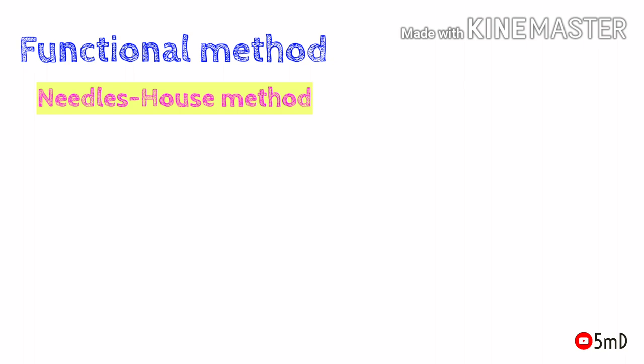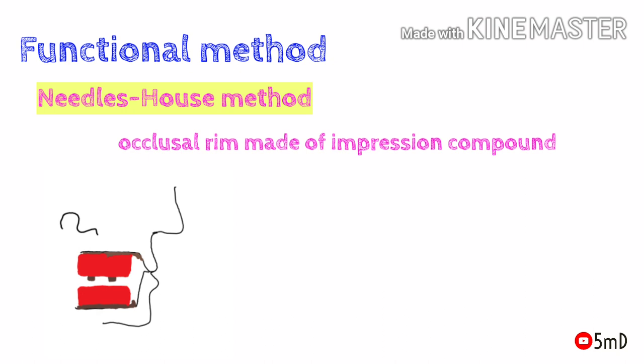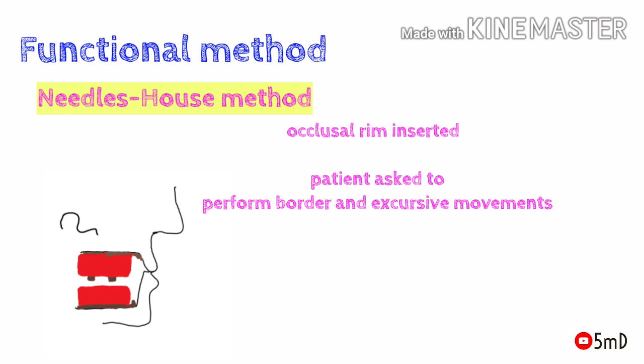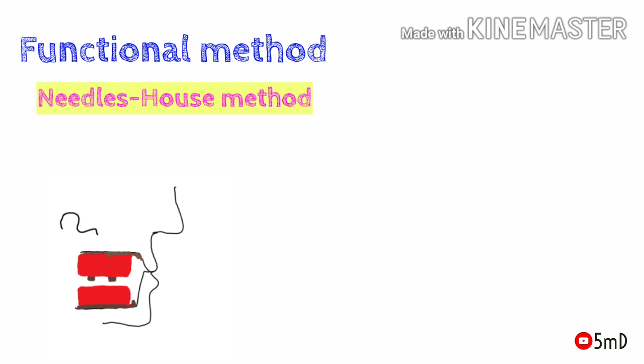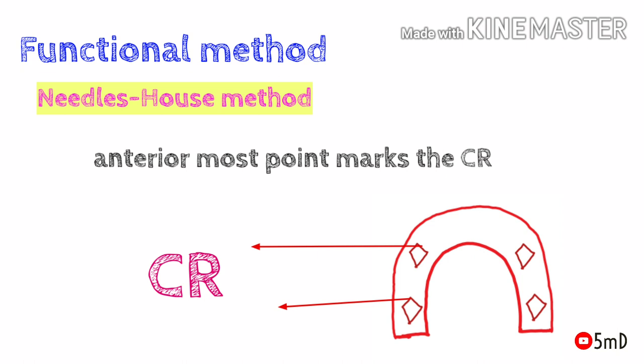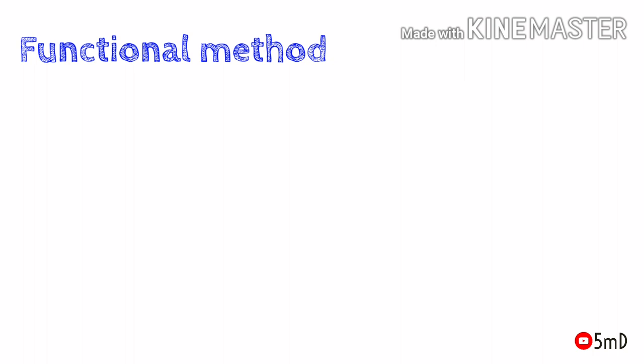The first method is the Needles House method, in which occlusal rims are fabricated with a steady material like impression compound. Four metal balls or styli are embedded in the canine and molar regions of the maxillary occlusal rim. After inserting the occlusal rim into the patient's mouth, the patient performs various border and excursive movements, and the metal styli cut into the lower occlusal rim. After repeating all excursive and functional movements, the styli form a three-dimensional diamond-shaped structure in the lower occlusal rim. The anteriormost point of the diamond marks the centric relation of maxilla and mandible.